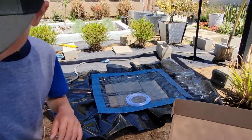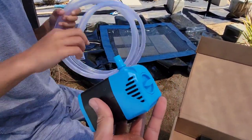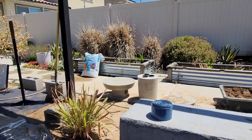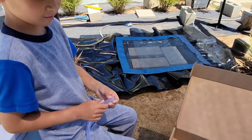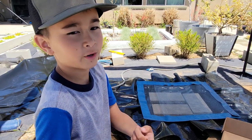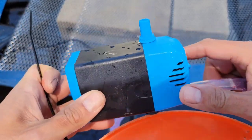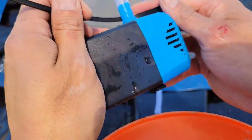Grab the hose — just squeeze it and connect that on there. Then we're going to guide it through the base of that concrete fountain we built. The water is going to come out of there, fall off the table, and drip down — very peaceful, keeps going, no plugs, no outlets, and the water just recirculates. I do recommend zip-tying this tube because it's pretty loose and falls off pretty easily.